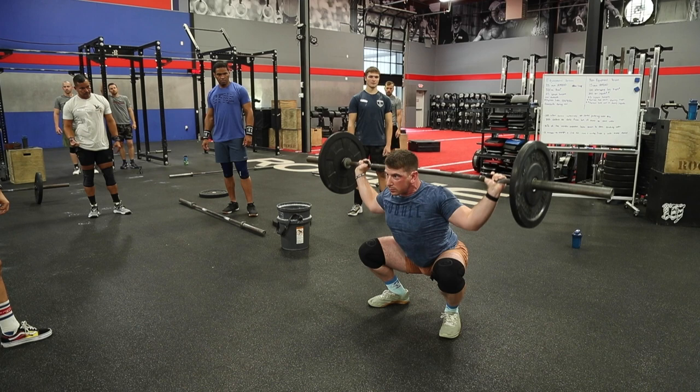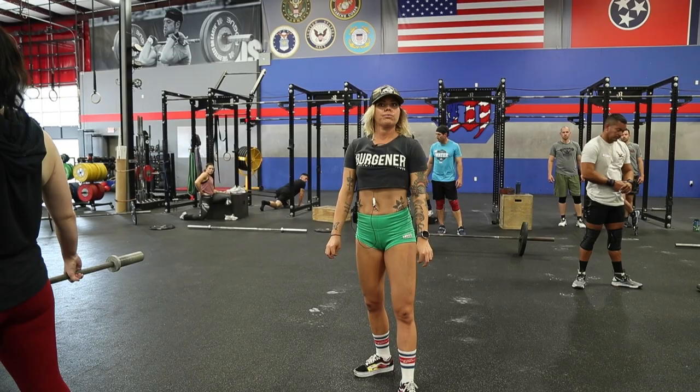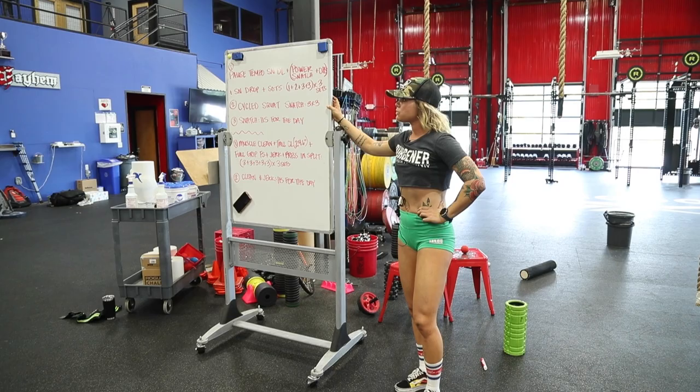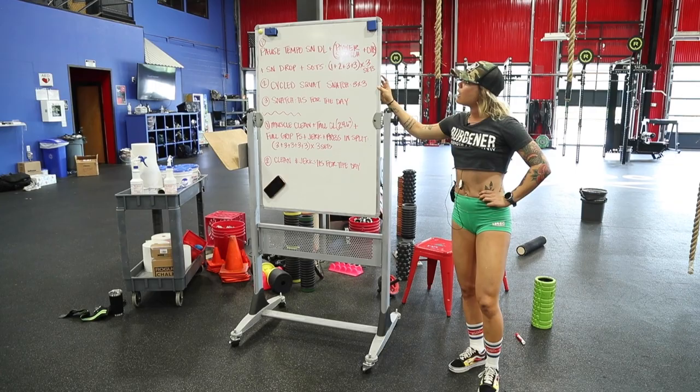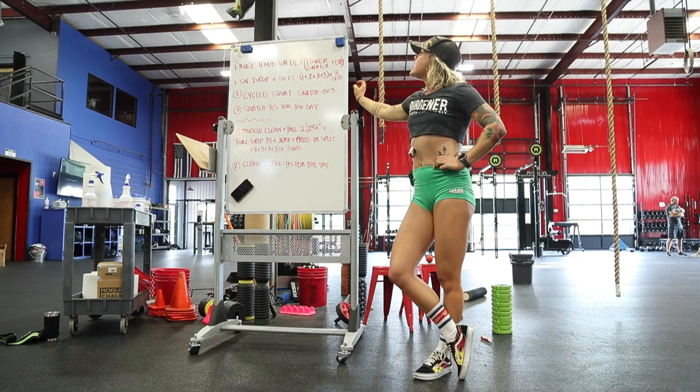Sit a little deeper — we need to get strong there. Is everyone done with that first portion? Bring it in really quick. Any questions on that first part? Awesome — super simple complex, right? Next we're going into cycled squat snatches, which seems a little weird to do before you snatch for a one-rep max.